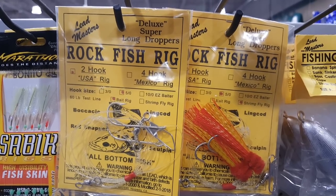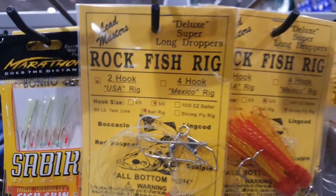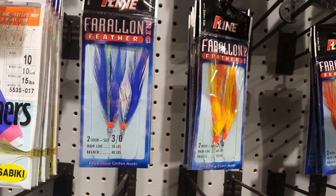What is up guys? I am going to show you a basic rockfish rig today. You can buy them at the store — they're pretty much two dropper loops with swivels at the end. I'm going to show you how to make your own right now so that way you don't have to keep spending money on these dropper loops.